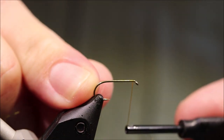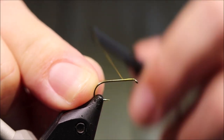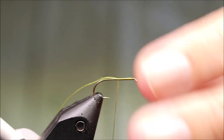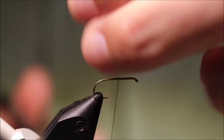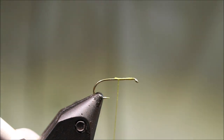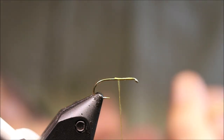I've got my hook in my vice — a size 12 I'm tying, but you can tie them down to 18s or even 20s if you're really clever. I'm winding on some thread; this is just 6/0 Danvill's in olive, but it's up to you what thread you use. Some people might prefer a round thread for this.